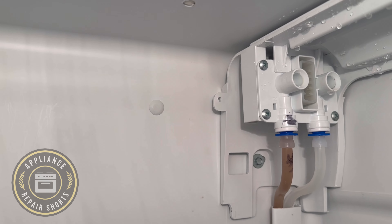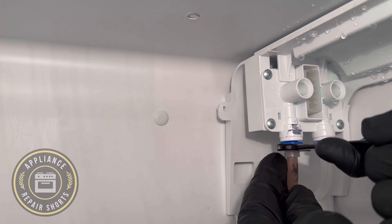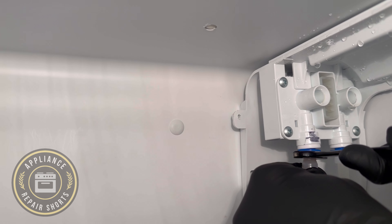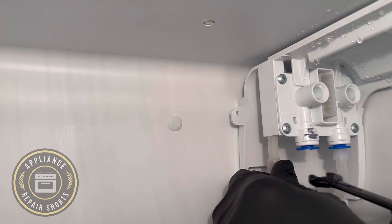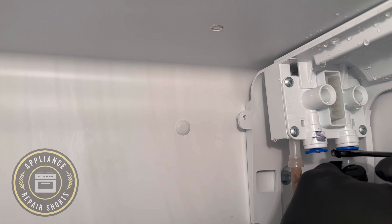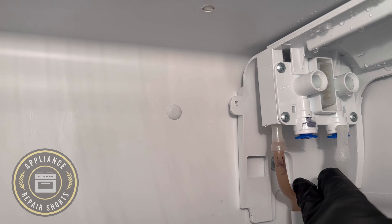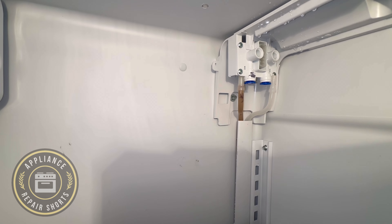To do that, you can get a small spanner wrench — you don't have to, I'm using it just for visual so you can see what I'm doing. You push up against that blue ring, then pull slowly. Push first, then pull, and they do come out.